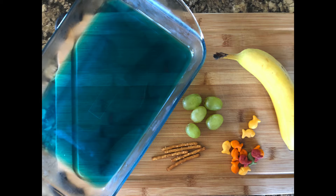For this food craft you will need a box of blue jelly powder prepared in advance according to directions on the box, a banana, a handful of goldfish crackers, four or five pretzel sticks, and four or five grapes.